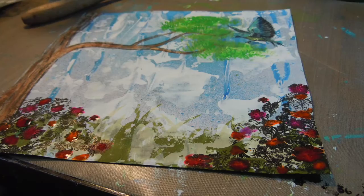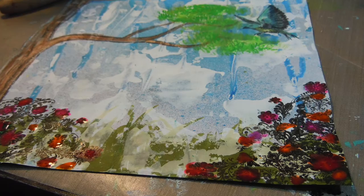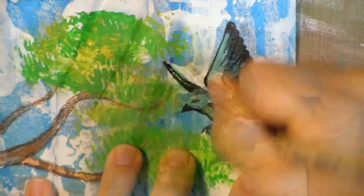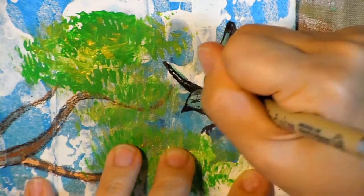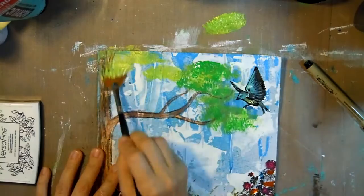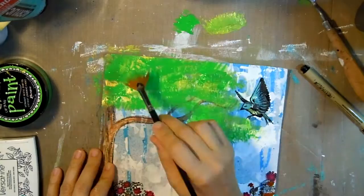My video cut out so you just missed me stamping these flowers and adding some color with the Daler-Rowney acrylic inks in fluorescent pink, red, and orange on the flowers. I decided it was quite dark, so I'm taking my pen to add that detail back — make sure your ink and paint is nice and dry before you do this or you might ruin your pen.